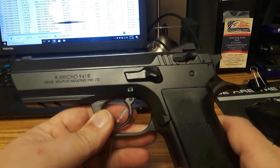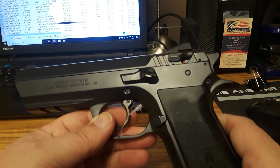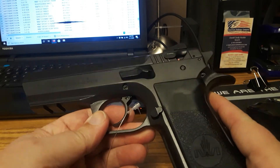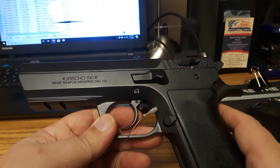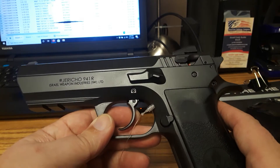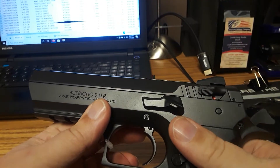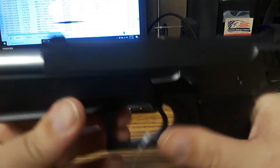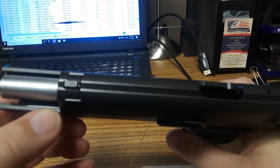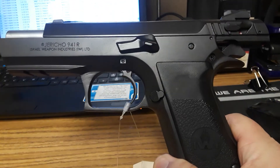Today we're going to talk about the Jericho 941R. This is an IWI-made pistol — if you don't know what IWI is, that's Israeli Weapons Industry. This gun is made in Israel and it is a copy, or a modified copy, of the CZ-75 series of pistols, because you've got the CZ-style inside the frame rails for the slide, giving you a little small slide to grab on there, as you can see.